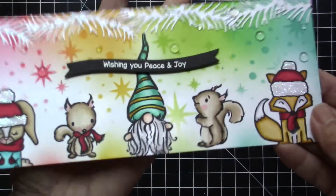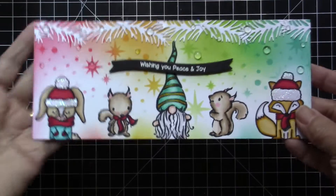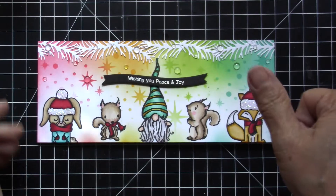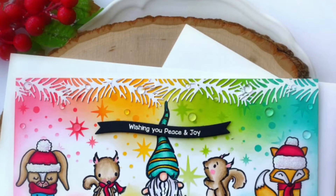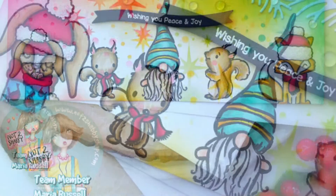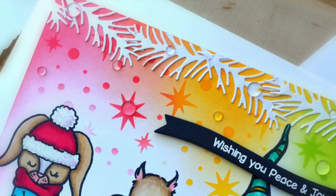If you like this card, I would be so grateful if you can kindly give this video a thumbs up — I really do appreciate it. Don't forget to click the notification bell so that you will be notified when I have new video content. The supplies I used will be listed and linked in the description box below. Thank you again for stopping by today and happy crafting!